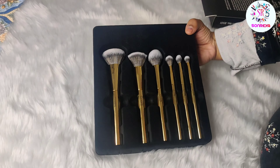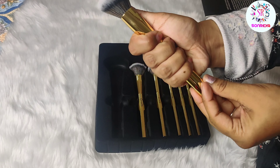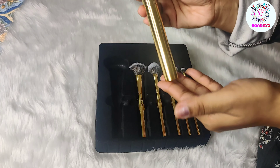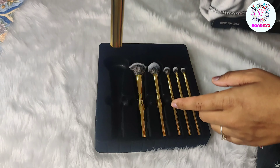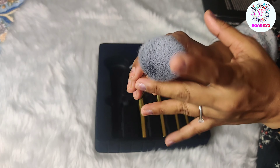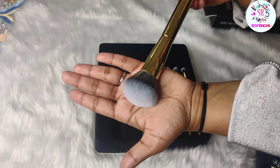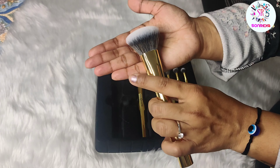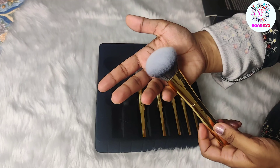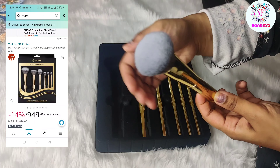Let's start the video. The first brush is a fluffy kind of brush. First of all, I will tell you about quality — it is very good quality. The handle is very high quality. You can see the golden shiny kind of handle; it will stand nicely in your brush holder. The bristles are very soft with no shedding. The shape is fluffy on this side and a little curved on the other side, so you can easily use it as a multitasker — a bronzer, blush brush, and compact powder brush.